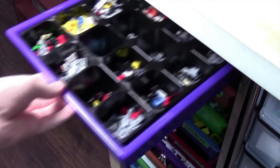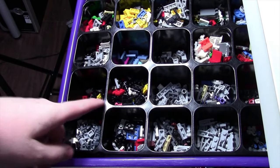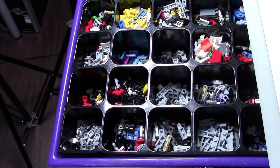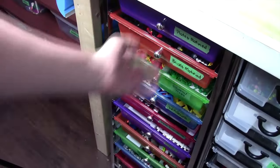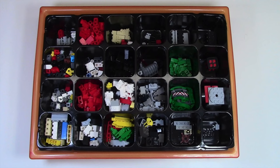Starting at the top drawer is my plates modified drawer. In this drawer, I put anything that's a plate but it's been modified, so it's a bit different than just a regular plate. I use an advent calendar separator piece because it works perfectly for these drawers. Next up is the bricks modified drawer — this is where I store all the modified bricks, and again I use one of these advent calendar trays.